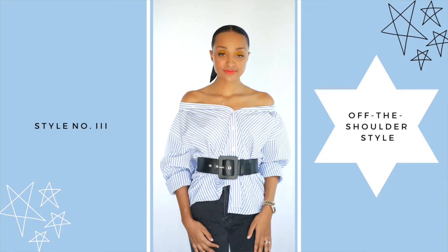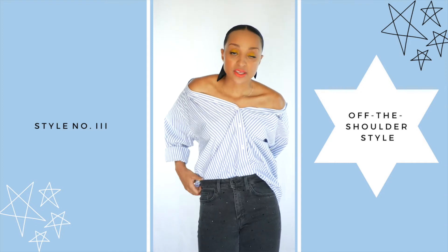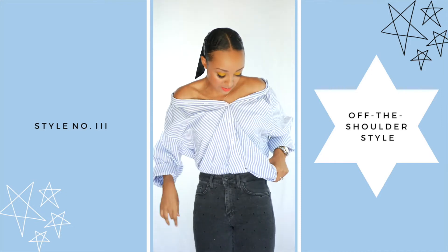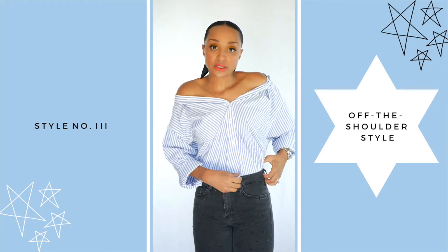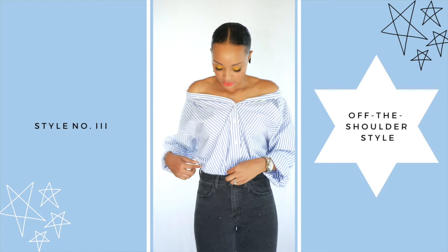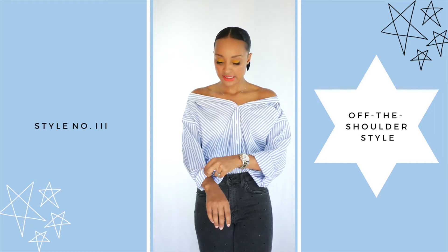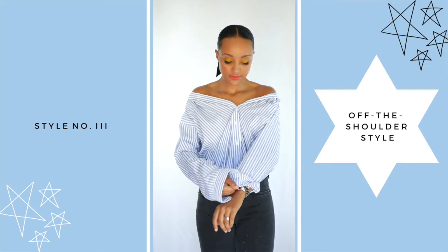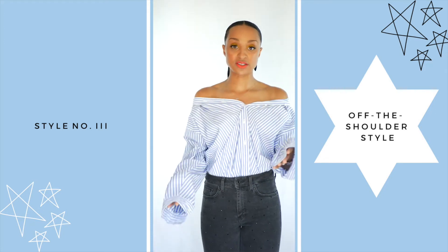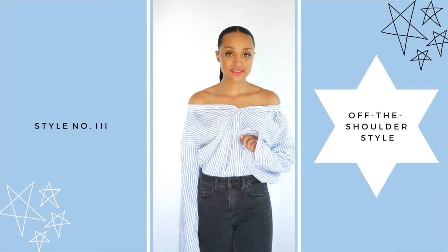You can also zhuzh up the sleeves a little. Another really cute option is to tuck the blouse into high-waist jeans, which still gives a lot of shape, and you can add a small belt on top for extra definition. Another fashion-forward look is leaving the sleeves long and unrolled — almost covering your fingers. That's a very fashion-forward trend right now. Wearing it off the shoulder is definitely one of my favorite ways to rework a blouse.